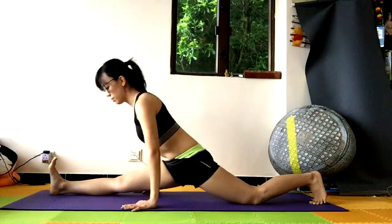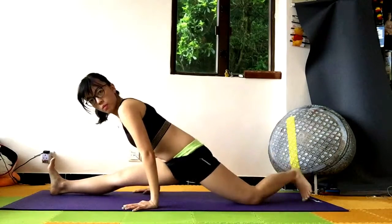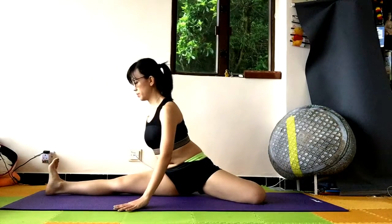If your hamstrings are super flexible, feel free to lower down into a split. Then slowly bend your left calf.